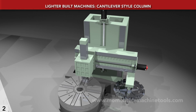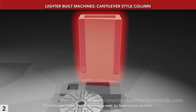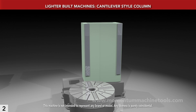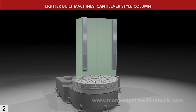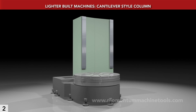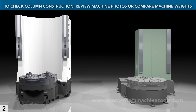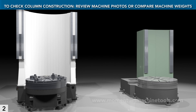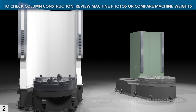By contrast, this is a cantilevered design. Far from being a full wrap, it barely extends to the table center line. It's half the mass of the MVL's column, and so provides less rigidity and dampening. What's more, the face isn't arced. This design saves cost, but it isn't what you want for demanding work. To confirm column construction, look at casting photos, or check a machine's weight — one weighing half to two-thirds of the MVL doesn't have a full wrap column.